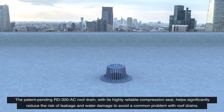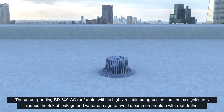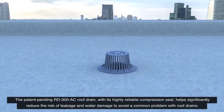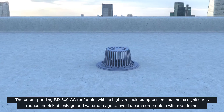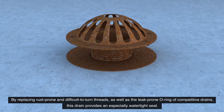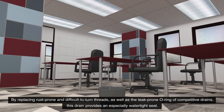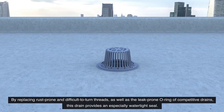The patent-pending RD300AC roof drain, with its highly reliable compression seal, helps significantly reduce the risk of leakage and water damage to avoid a common problem with roof drains. By replacing rust-prone and difficult-to-turn threads, as well as the leak-prone o-ring of competitive drains, this drain provides an especially watertight seal.